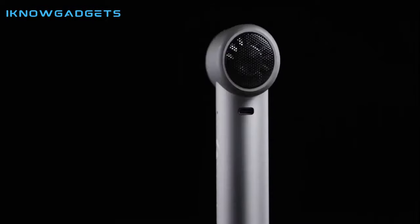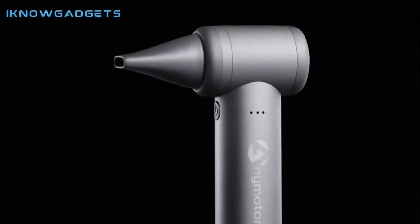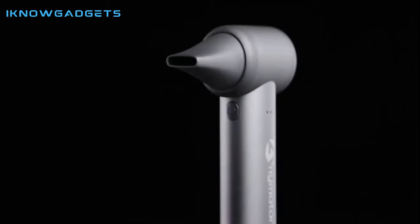Hello and welcome to my channel, I Know Gadgets. Today, I'll be reviewing the Animotor Versatile Powerful Hairdryer, Air Pump and Blower.